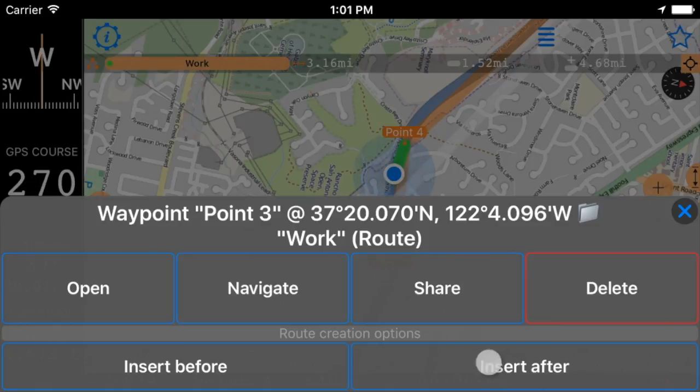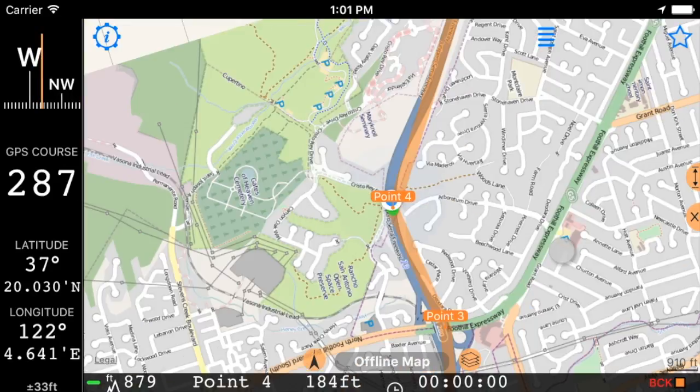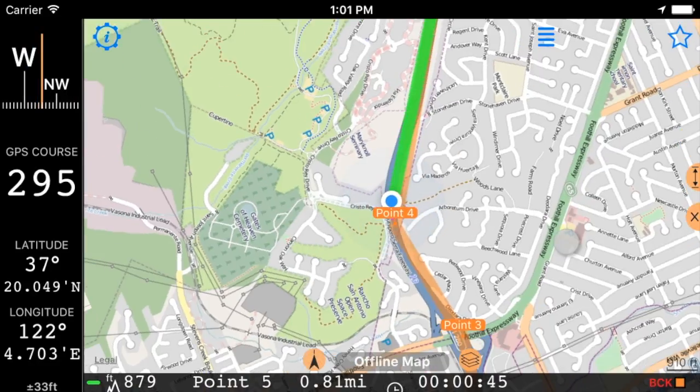Target 0.4 is 640 feet away, 16 degrees to right. Approach 0.4, turn 35 degrees right. New target is 0.5, in 0.85 miles.